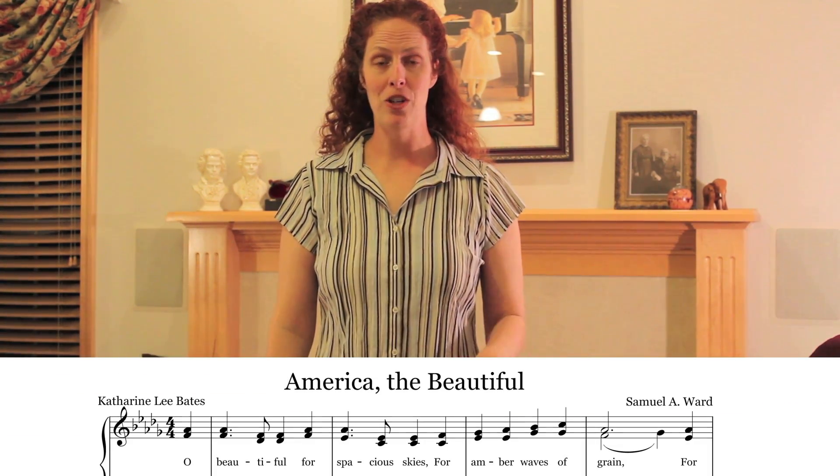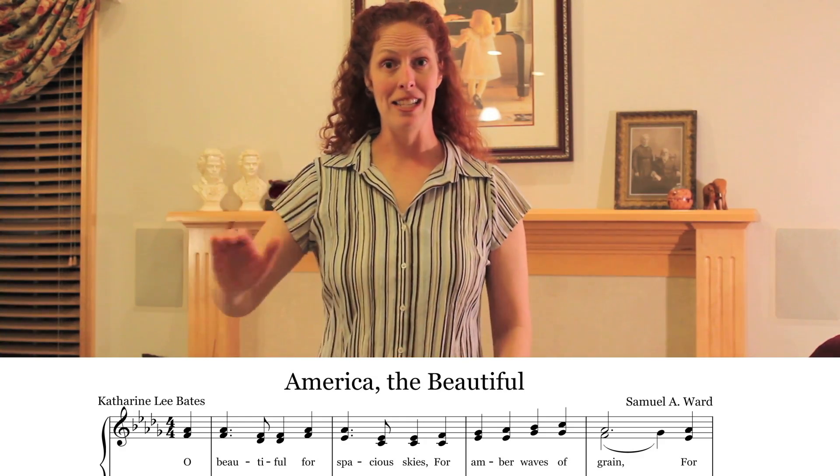Now if we had a song such as America the Beautiful, where it begins 'Oh Beautiful for Spacious Skies' and comes in before beat one — so in that case it comes in on beat four — then we need to give another gesture before that. We are going to give beat three as the preparative gesture. So 'Oh Beautiful' — see that they come in on four, so you've got to give the beat before.